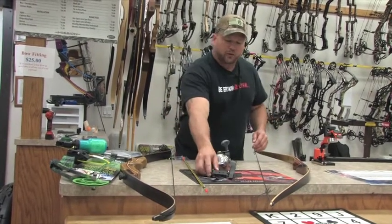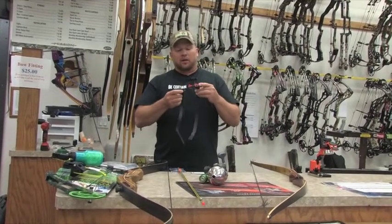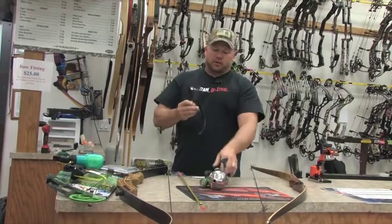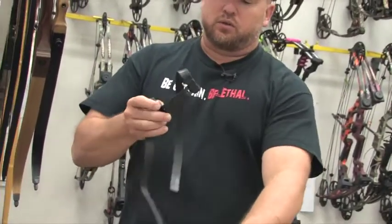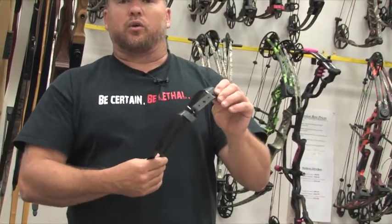First of all, if you're going to set this up on a long bow that doesn't have a bushing, then we have this. It's made by AMS, and it'll accept the reel seat, which is right here — the green thing. What you do is you can put that on your bow and screw that in, and then you can have a fishing reel on your bow.